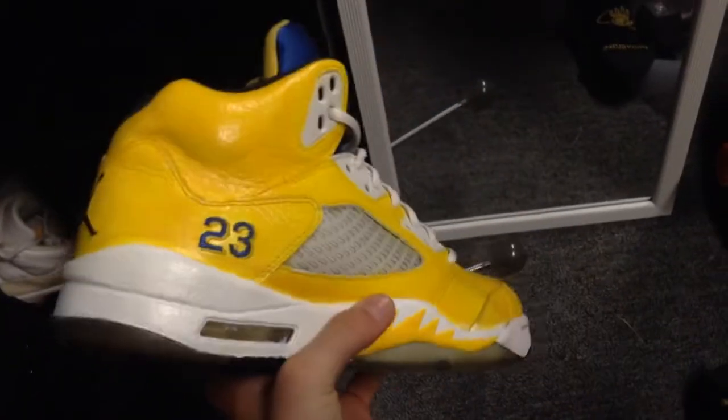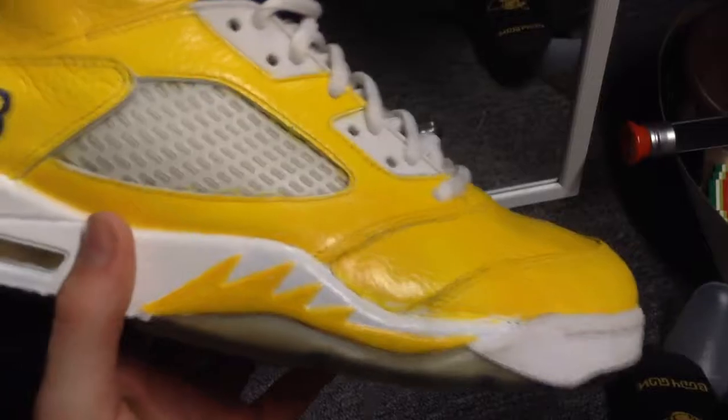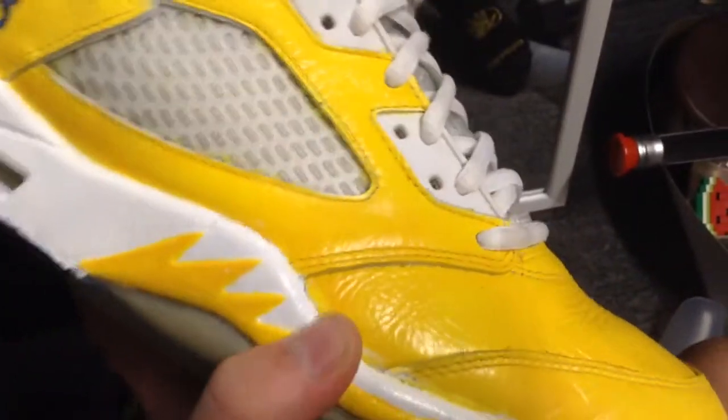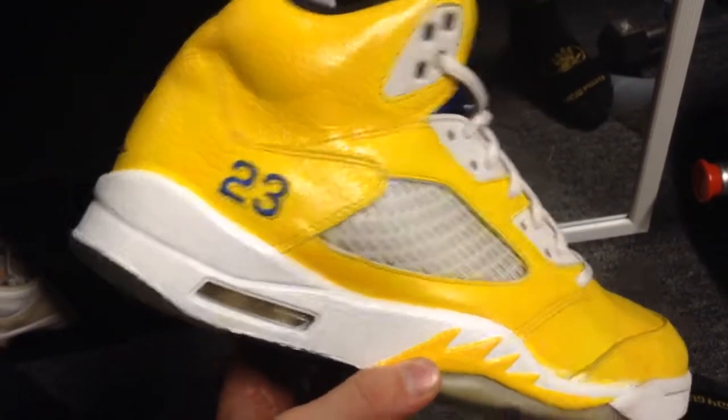So this is the other shoe. Right there — you can see it's a little messed up, right here — that's the only thing I need to fix. Besides that, I just need to take some excess paint off the air unit, which is easy. And no, he's not a Golden State Warriors fan.